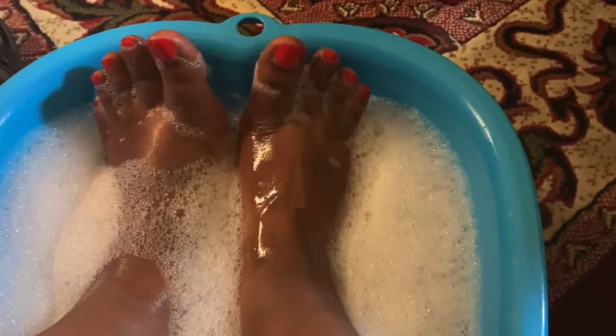Go ahead and throw them all in your bucket, then add hot water — as hot as you can stand — with a little bit of cool water mixed in. Test it out to make sure it's at your comfort level, then go ahead and put your feet in. If it's too hot at first, just adjust your feet to your comfort level.